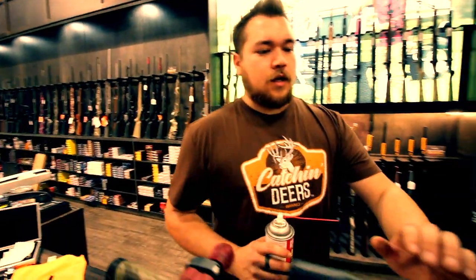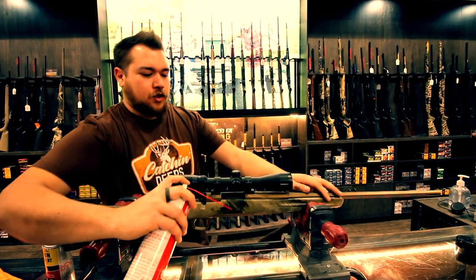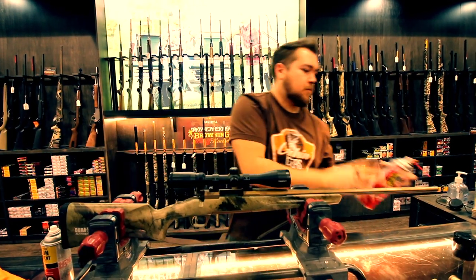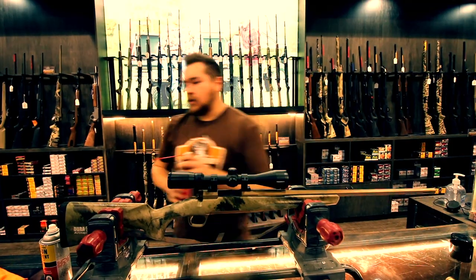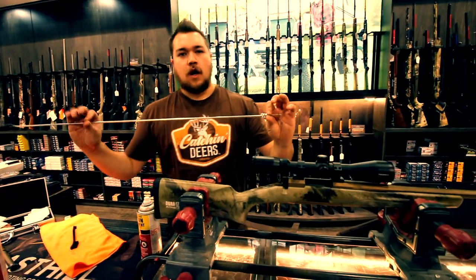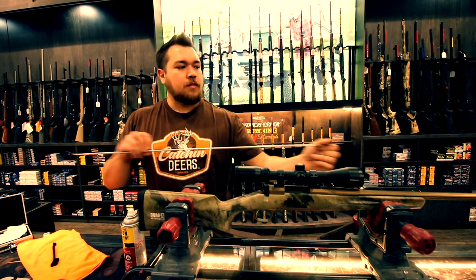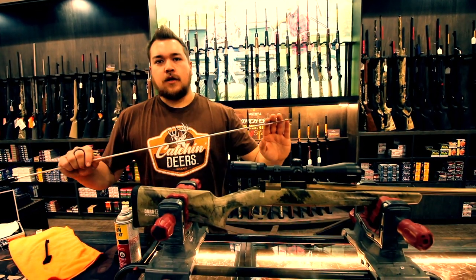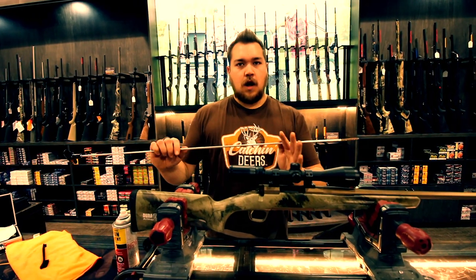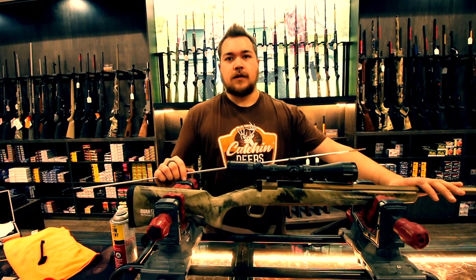Next we're going to do the barrel and bore and chamber on this gun. I'm going to use the Crud Buster — just take the straw, put it into the barrel, give it a quick spritz on both ends. That's going to get all the dirt in there coated a little bit so when I run it through with this rod and brush, it's going to grab that solvent and scrub as I go through. I don't have a patch on here yet — this is just a run to loosen everything up. When I actually run the rod with a patch through, that's when it'll collect everything.